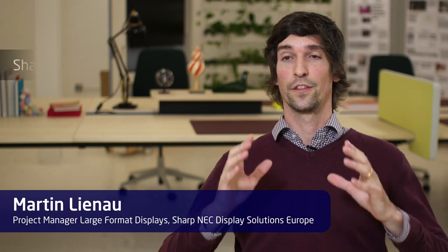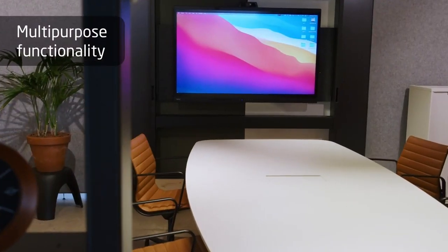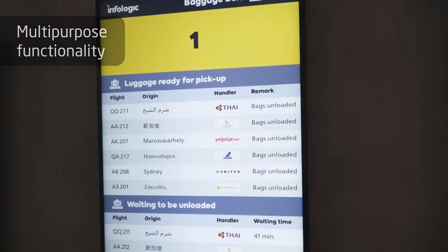This is a key product. The Sharp Multi-Sync ME2 series is the first product we're launching under the Sharp brand, but still with the same core values that both Sharp and NEC unite. We brought some of the main aspects for markets like meeting and conferencing, but also for retail signage and corporate signage into one product.